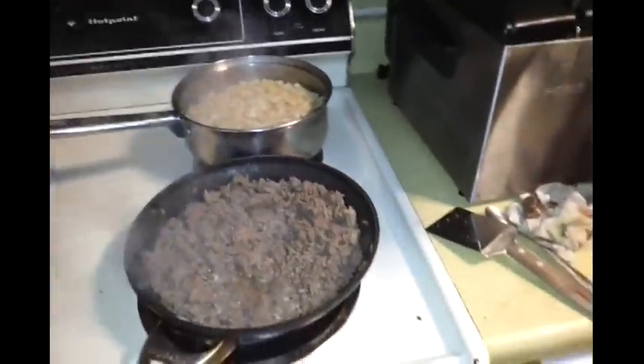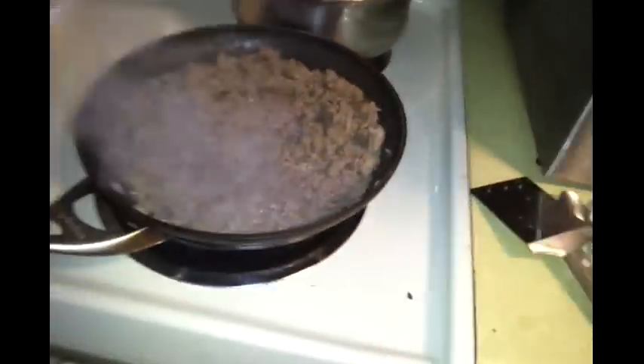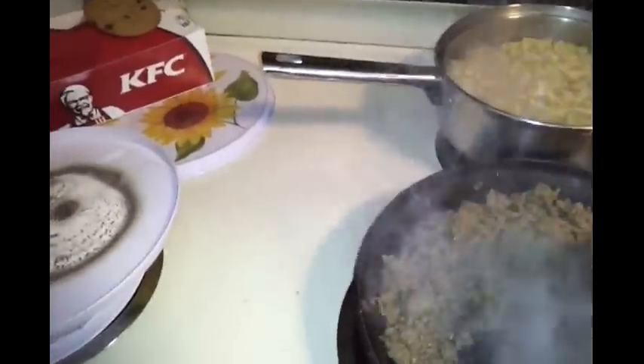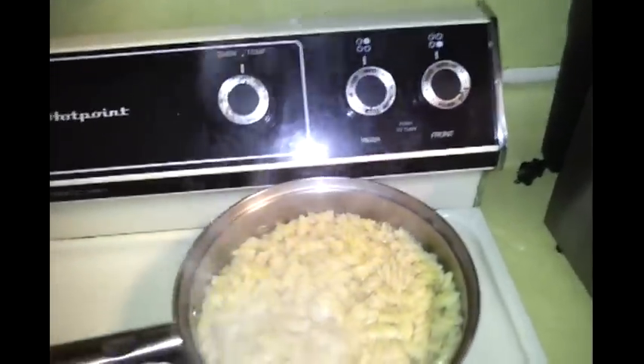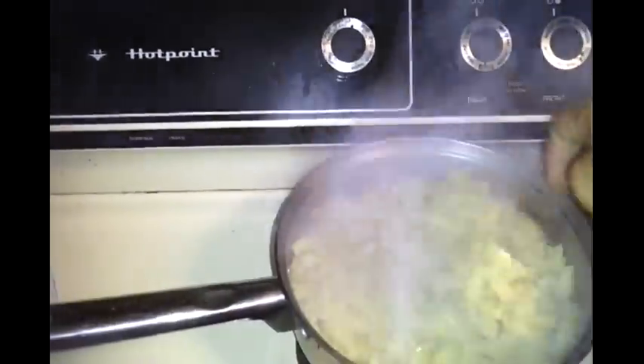Moving right along to the cooking process. I have my garlic bread in the oven — I want to add some Sargento cheese on top as it cooks. This is my ground beef; it has been cooking for about 15 to 20 minutes. I started on low because it wasn't fully thawed. I also used rotini to give a different texture to the spaghetti instead of plain spaghetti noodles — I got these from Dollar Tree as well. The rotini has been boiling for about 10 to 11 minutes and they're almost ready, still a little hard — giving them a few more minutes.